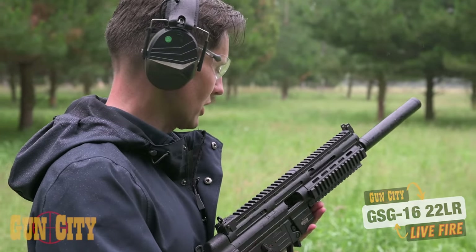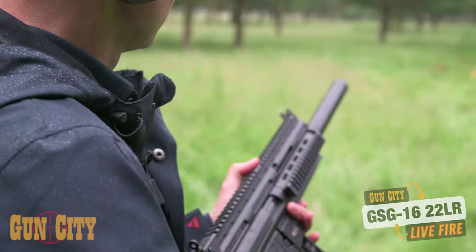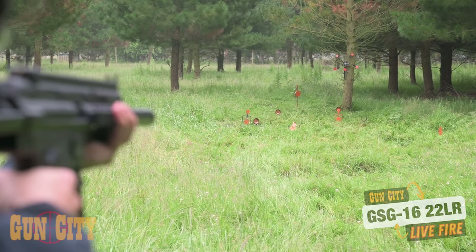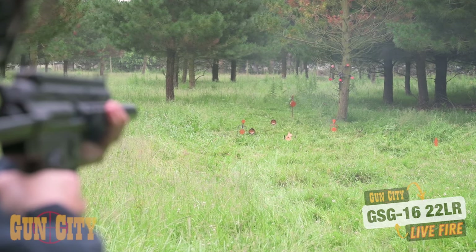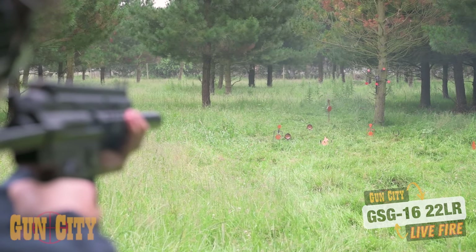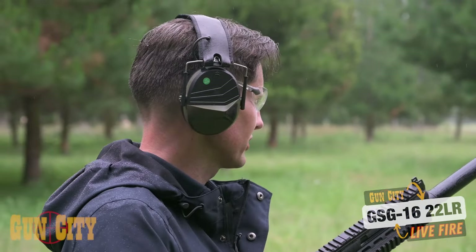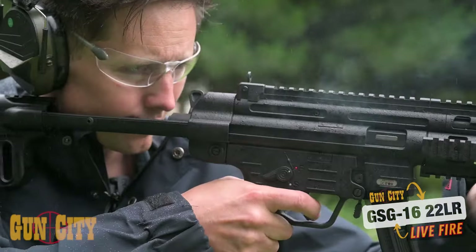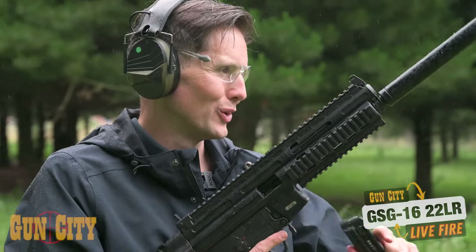Alright, second mag — here we go. She's away. Mate, that's a little honey. The cycle is super nice. Smooth.